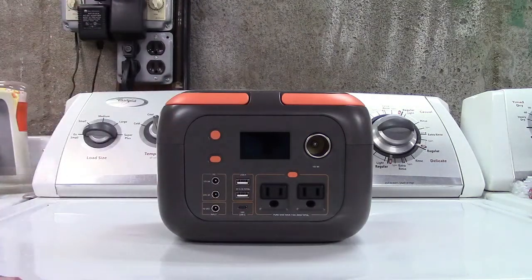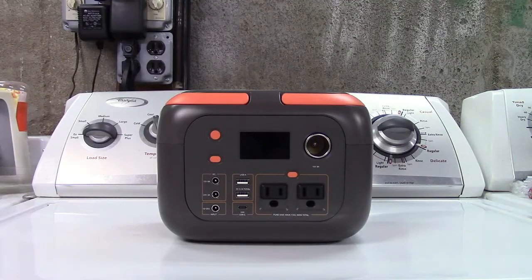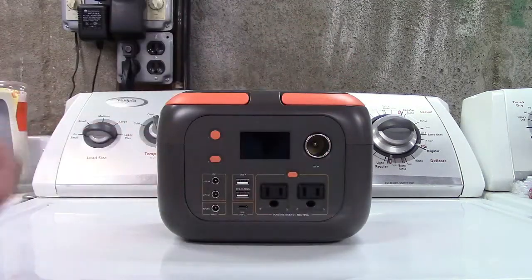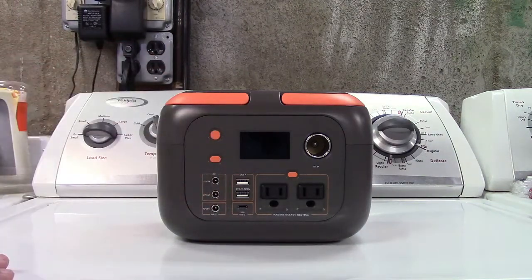It's safe for electronics. You can charge your phone, charge other USB devices, use a car charger for your phone, inflate an air mattress or use a tire inflator. You can charge your laptop and power small appliances with it. It does an awful lot.